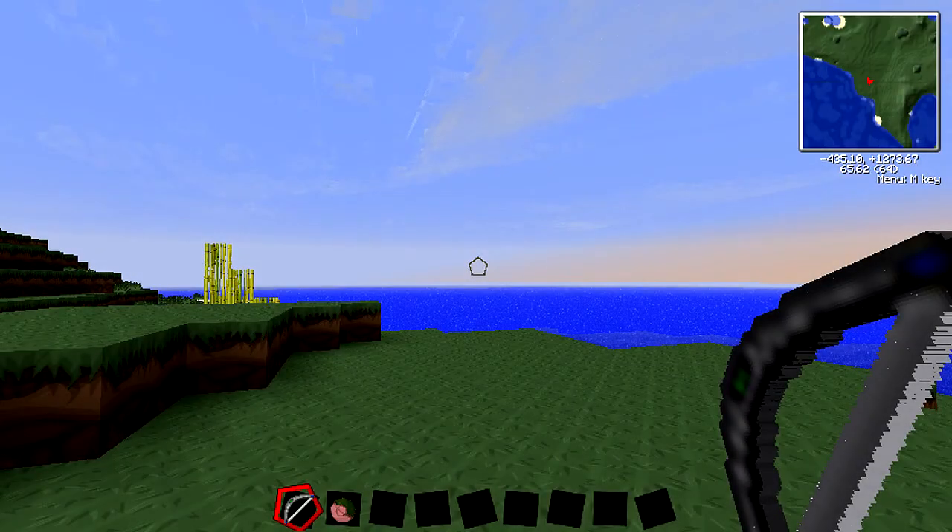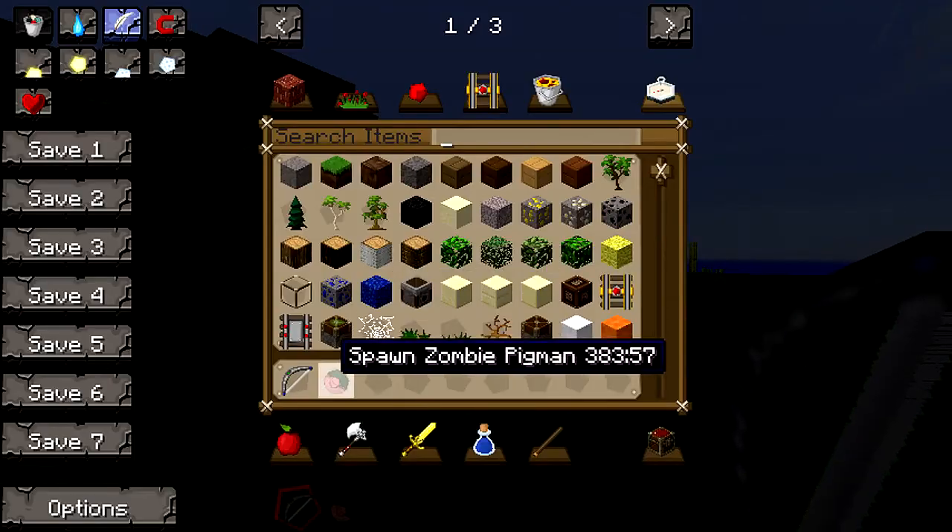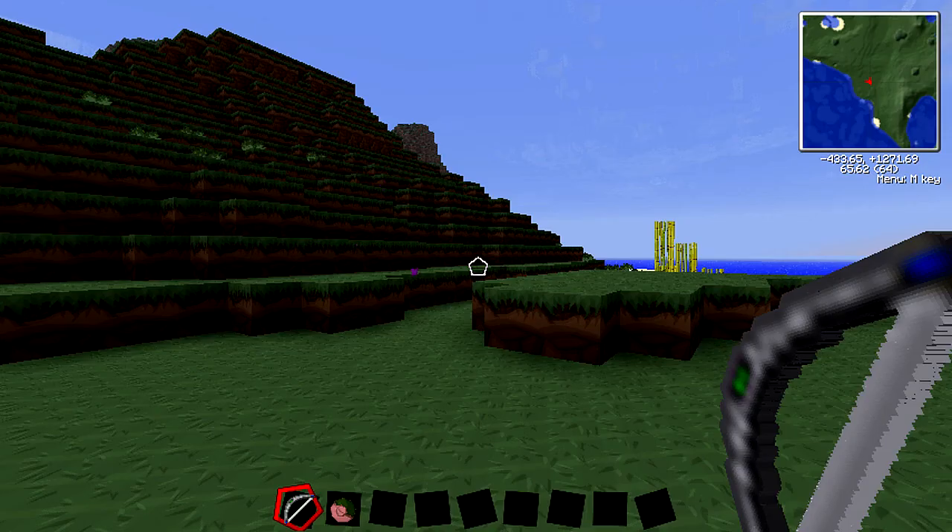Hey guys, what is up? Beckbrojack here bringing you another Vols tutorial. So today we're gonna have a quick tutorial on how to use the electric bow, and I'll be testing on some Zombie Pigmen.